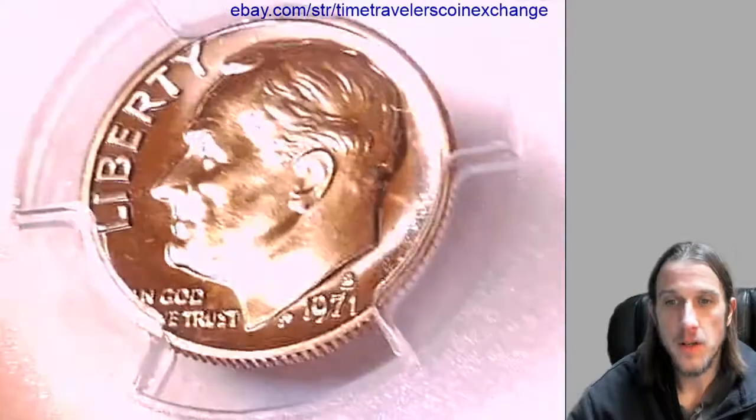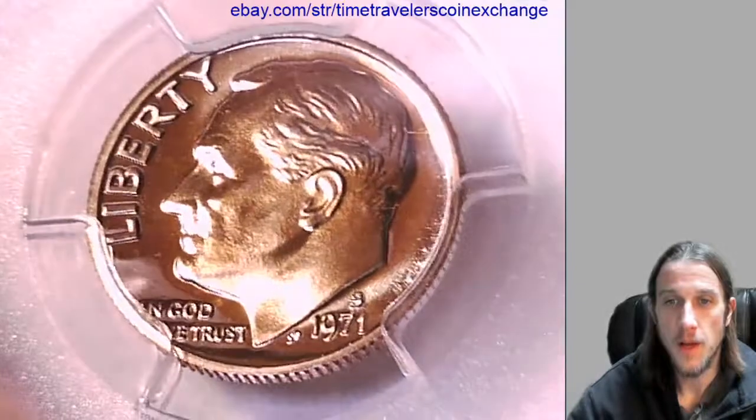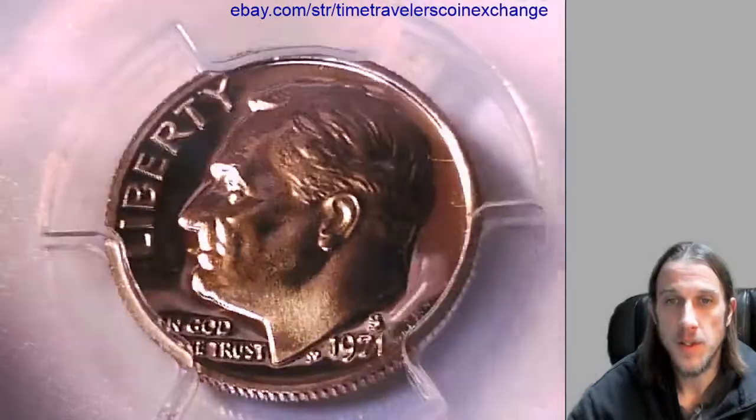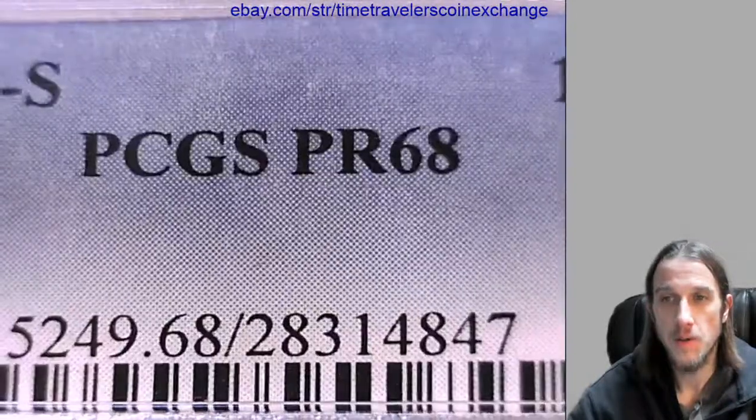Hello everyone. Our next coin here is a 1971S Roosevelt dime. It's a proof coin from the San Francisco Mint. This coin has been graded by PCGS and they graded it proof 68.